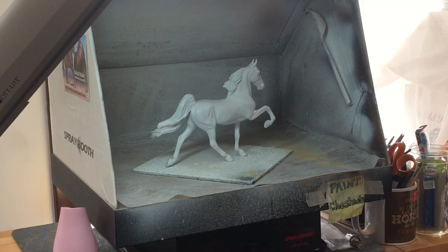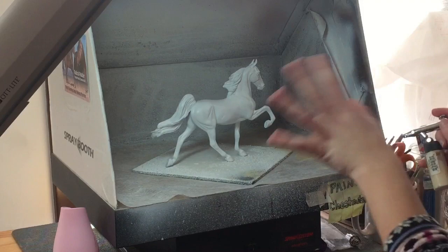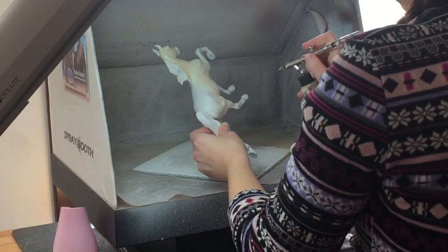So first what I'm going to do, I'm going to take this Unbleached Titanium color — I already have it mixed up with a little bit of water — and I'm just going to go over him all over lightly with this color. It's a very warm color.